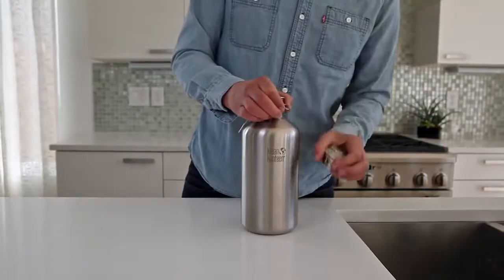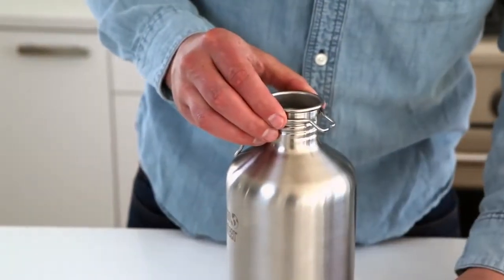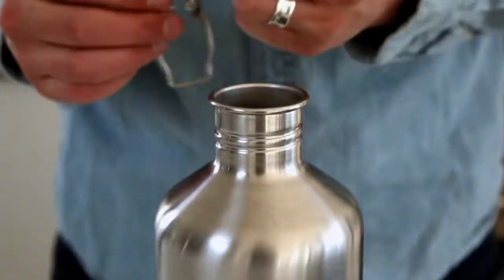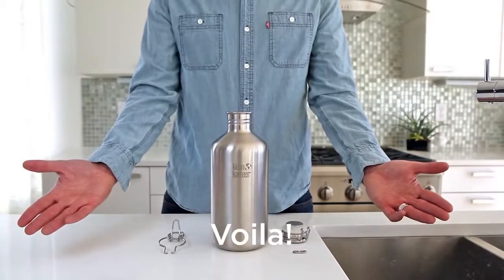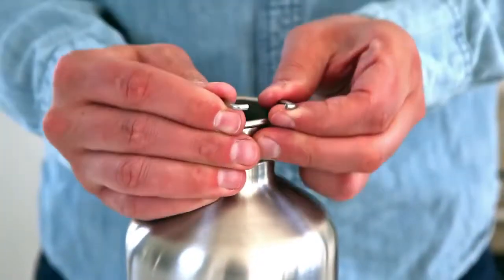To remove the swing lock cap, pinch the upper arms of the cap together and remove the cap. Then slide the oval-shaped ring off the bottle collar and remove the ring by prying the arms apart.